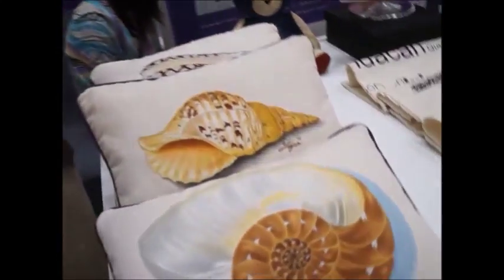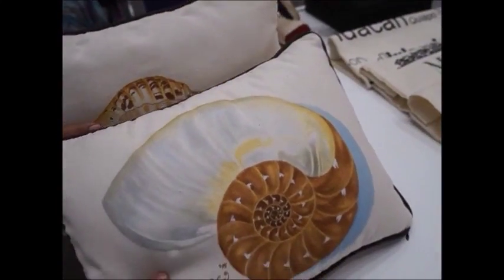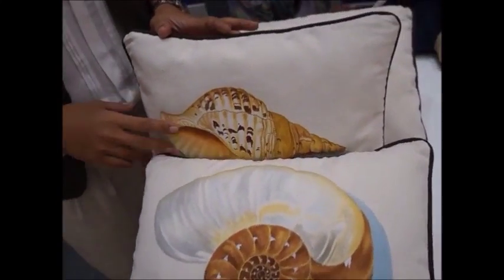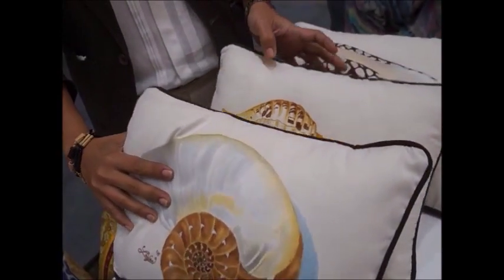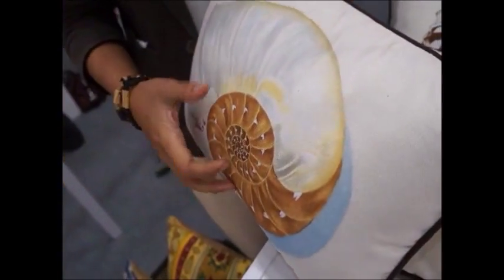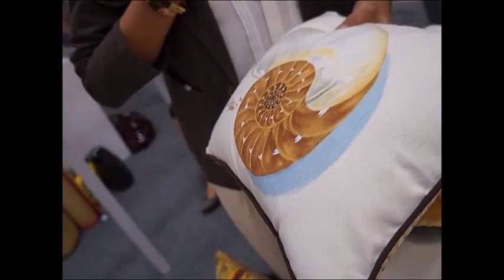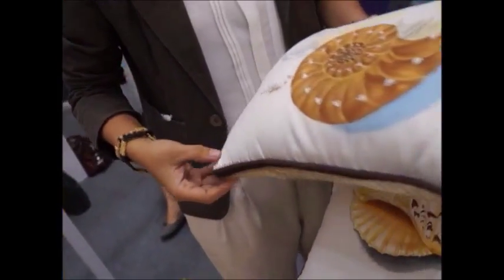For example, these throw pillows. This pillow was not made by just one community — three communities made it. The fabric base is from Sorsogon, and the hand-painting was done by a woman from Pandacan. The pillow itself was sewn by the women's community from Mandaluyong.